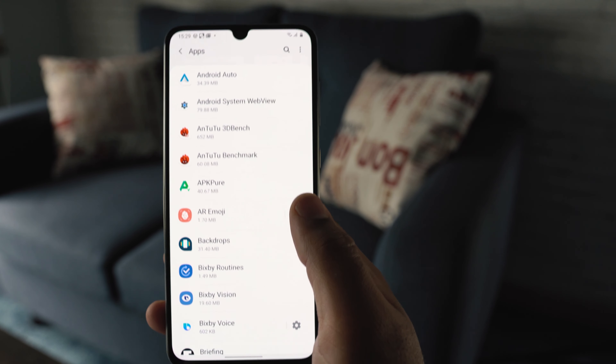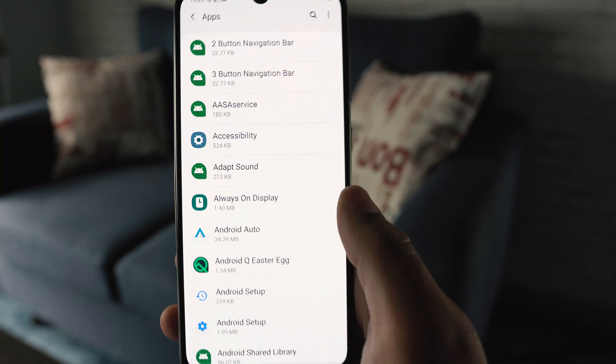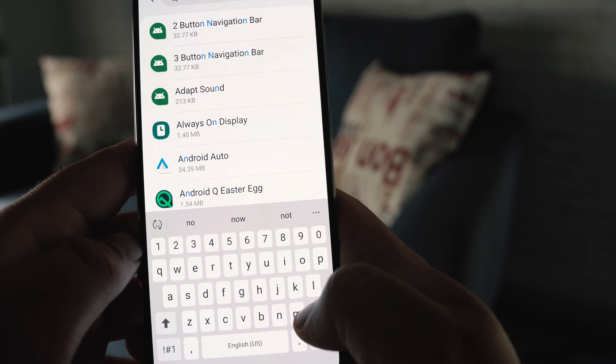In the Apps section, click on the top menu and then click on 'Show system apps'. Once the system apps are shown, click on the search button and type in 'biometrics'.